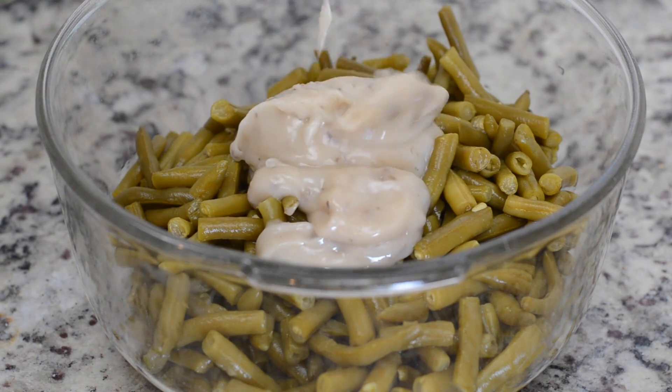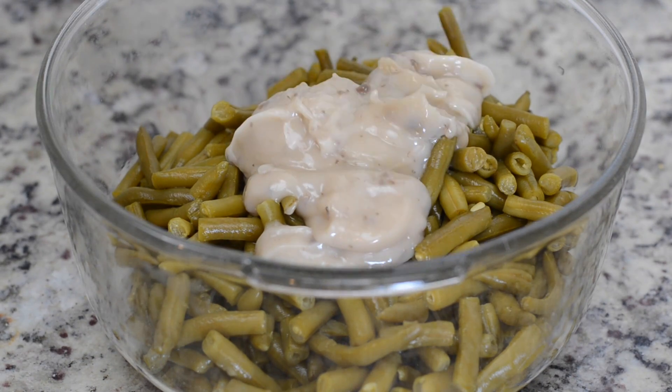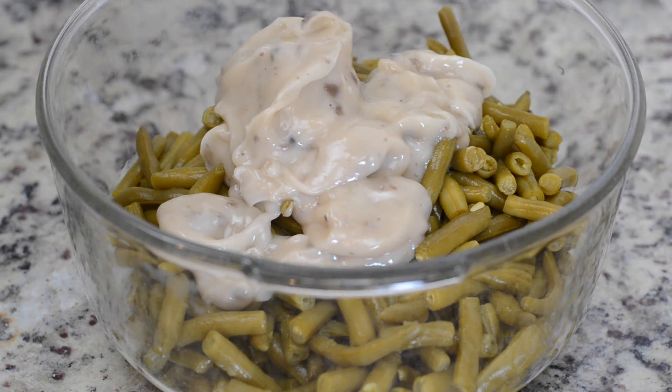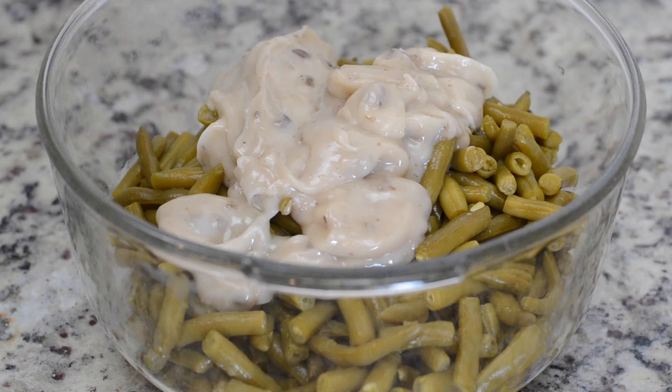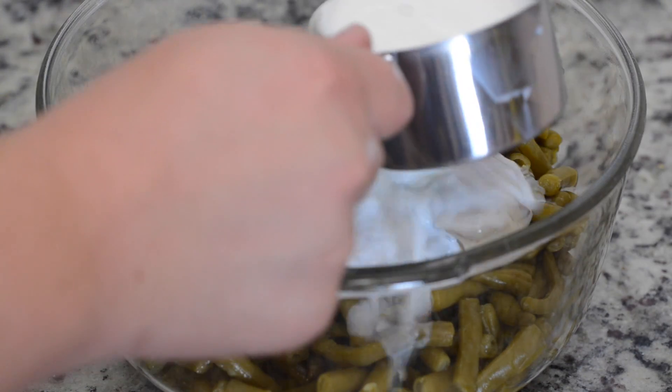Then we're going to take four cans of drained green beans, and to that we're going to add two cans of cream of mushroom soup. Then we're going to add one cup of milk.